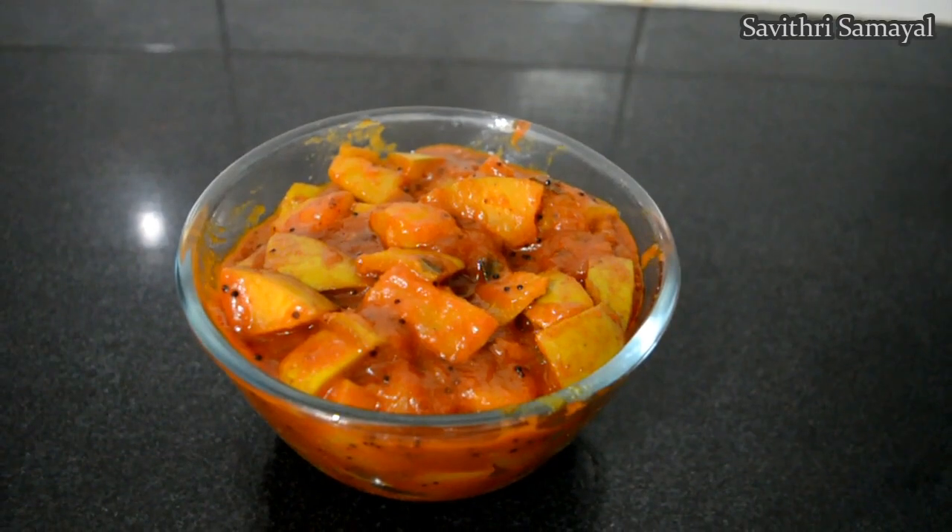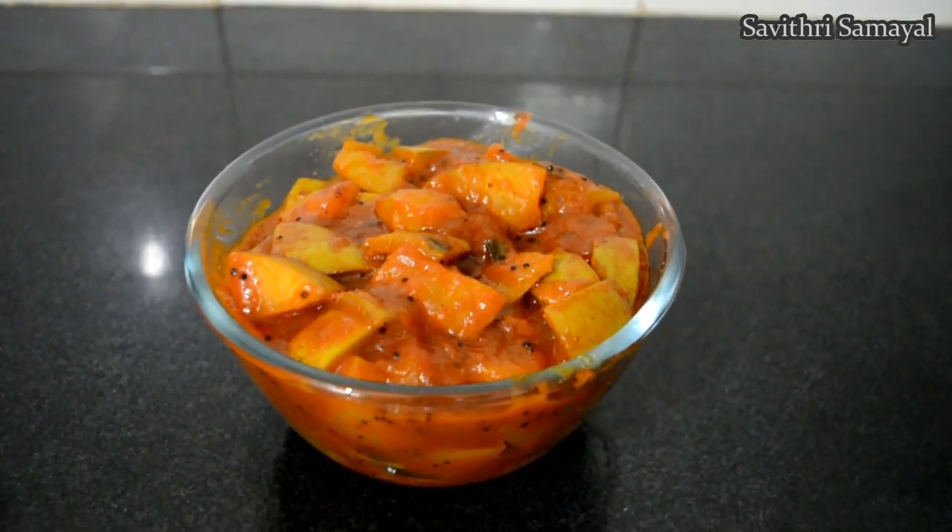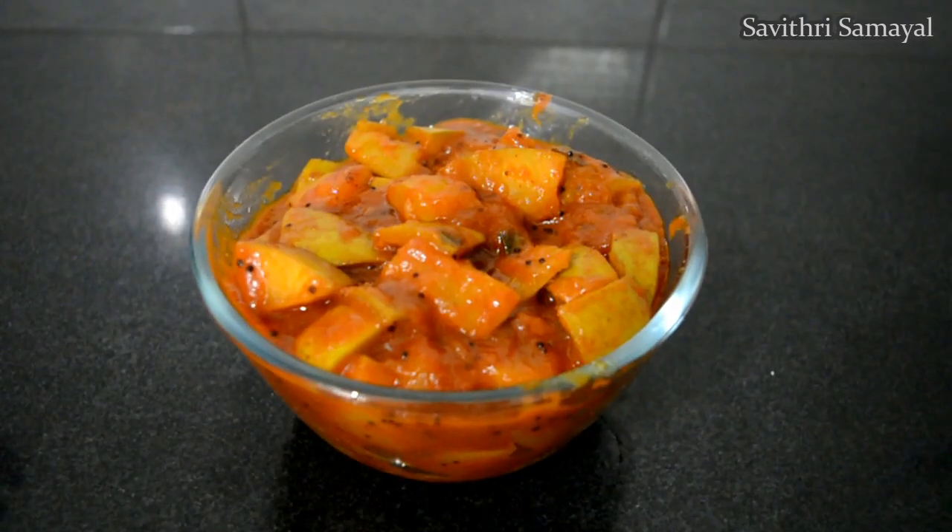Let's see if you will cook this recipe. If you like this video, please like, share, subscribe, and comment. I will be happy and I will keep making content like this.